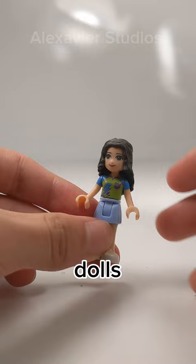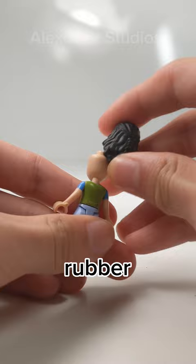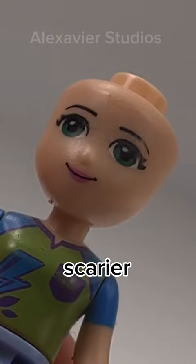The original dolls had rubber hair pieces that had holes in them, which allowed accessories to be inserted. Later, the rubber hair pieces would be replaced with hard plastic. Without hair, these dolls look a lot scarier than they should.